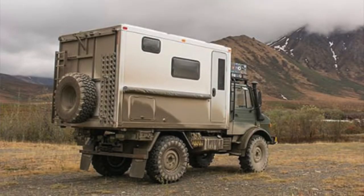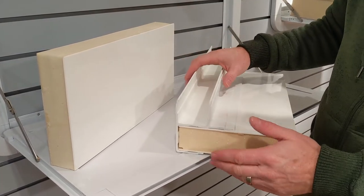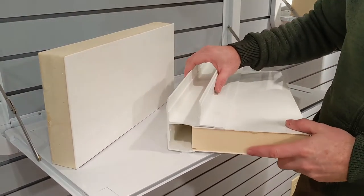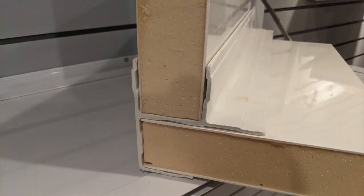Another key point of our insulated truck bodies and the fast assembly method is our fiberglass extrusion. We have this fiberglass extrusion made specifically for us, to our specifications.